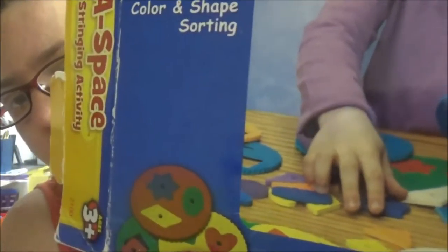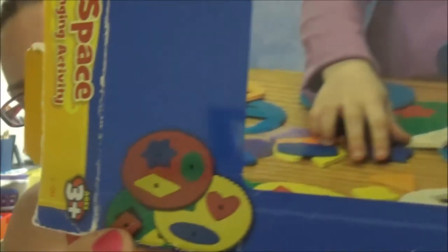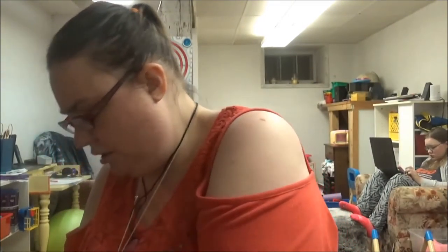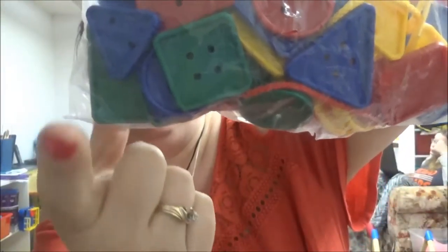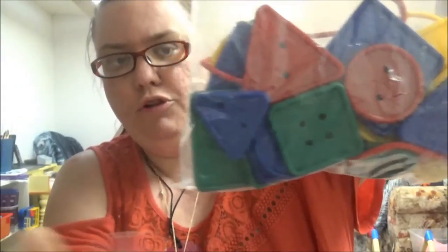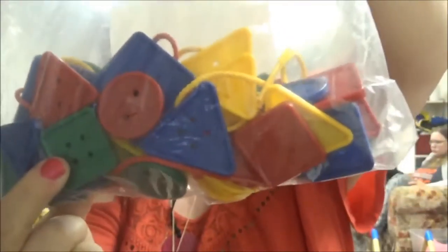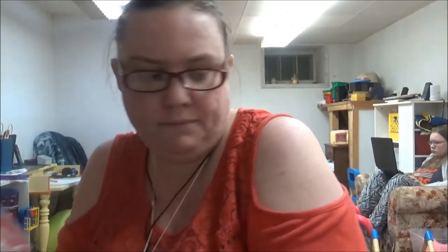We have a fit-a-space toy, which is for learning to fit shapes into the right hole. She also has the lacing activity where you loop string through beads and buttons — she really enjoys those — and she has them with the ABC letters as well.